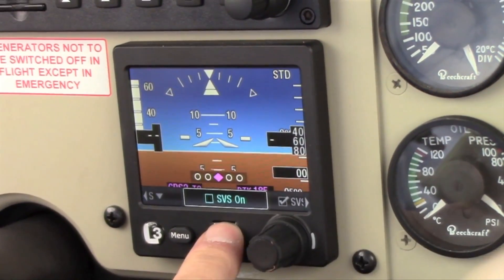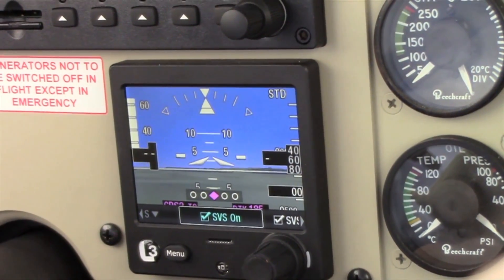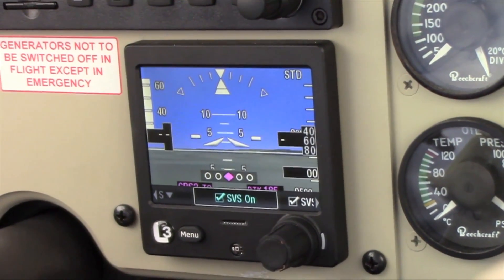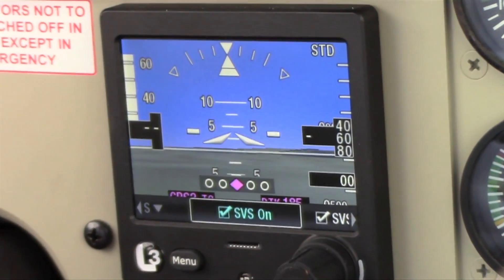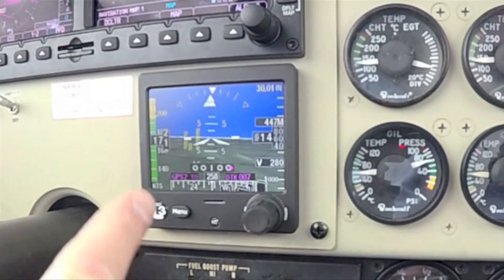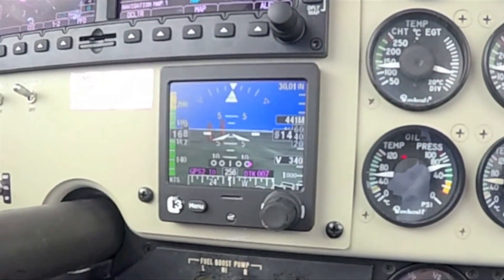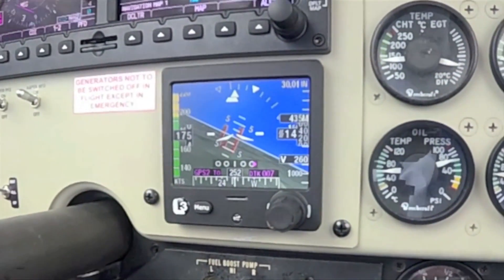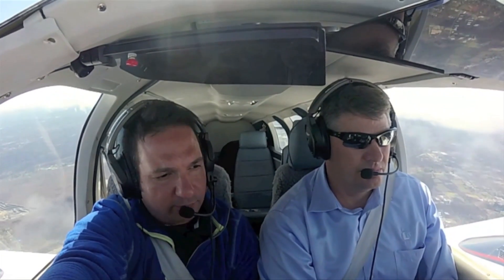Synthetic vision is an option. Select to turn it on and you'll see a 45-degree field of view that mimics synthetic vision on many primary flight displays. Along with synthetic vision, you get not only terrain alerts but obstacle alerts as well — terrain and obstacle alerting via color coding.